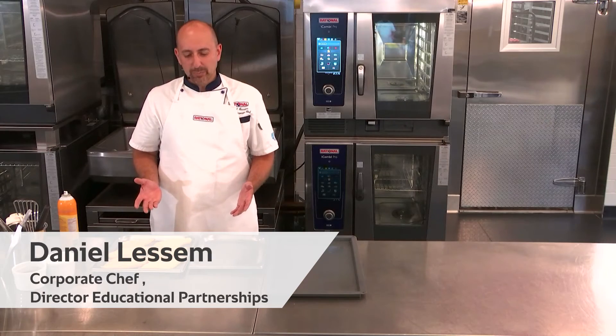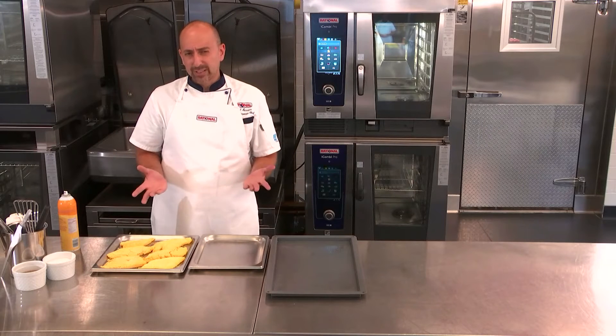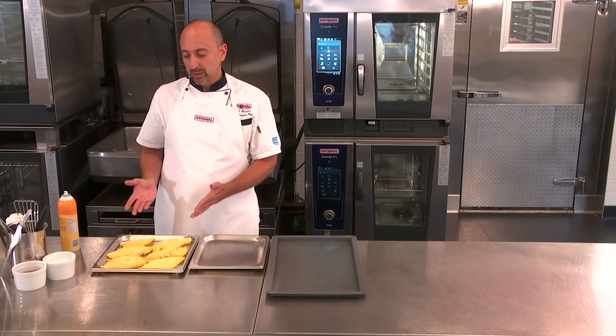Breaded seafood in your iCombi Pro. Doing breaded seafood in your iCombi Pro is a very easy task. There are many different types of breadings — you could use a traditional breading, you could use panko. And today, we're going to do a cornmeal crusted cod.